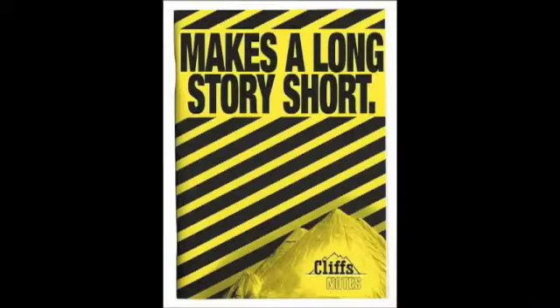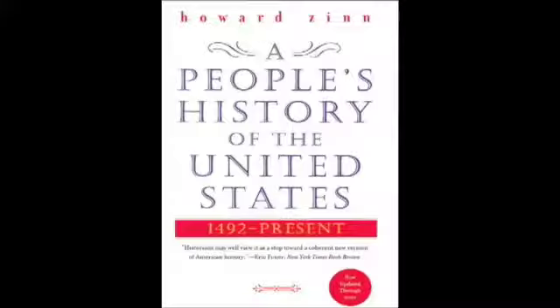Generations of Americans have responded with a simple creed that sums up the spirit of a people: Yes, we cook. And welcome back to another episode of Yes, We Cook.